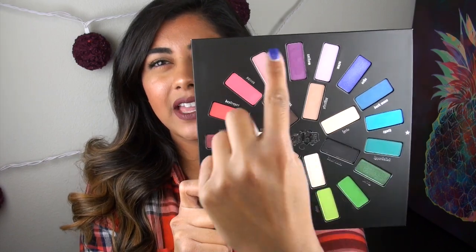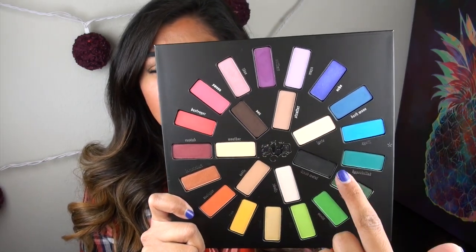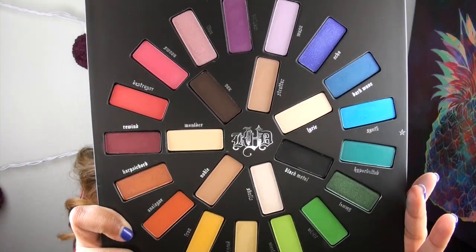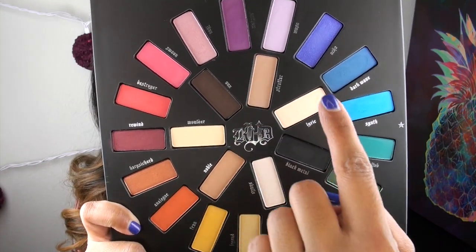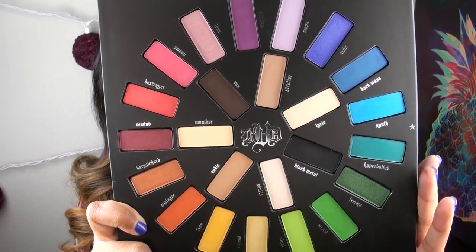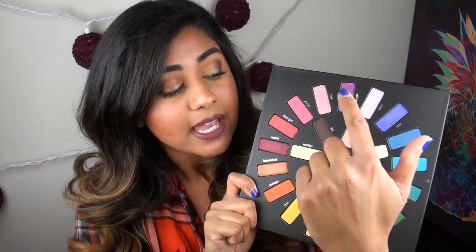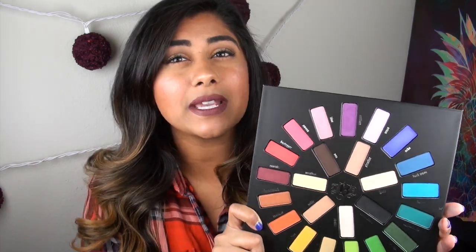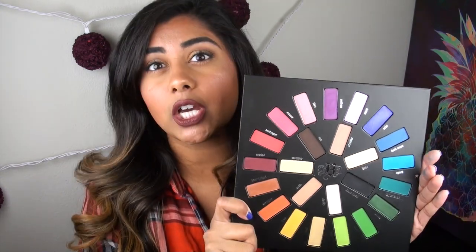Inside the actual palette, you have all of your shadows laid out in a very unique arrangement. You can see you have a big outer circle of very bright, colorful rainbow colors, and then this inner circle has some more neutrals. In total, this palette you are getting 24 eyeshadows. Each of the eyeshadow pans holds 1.1 grams, or 0.04 ounces, of product, which is a really good amount.